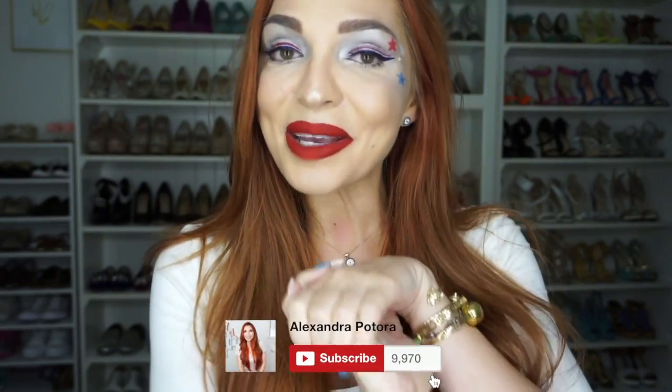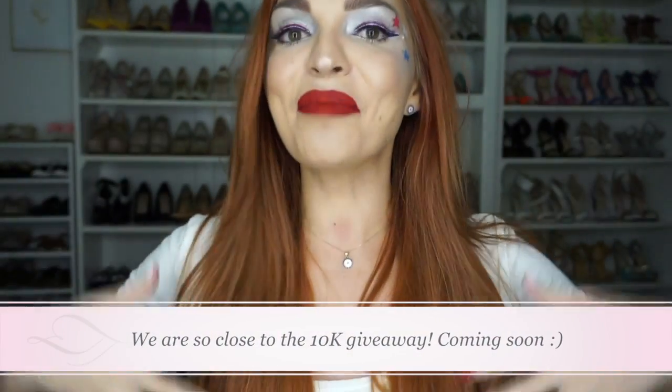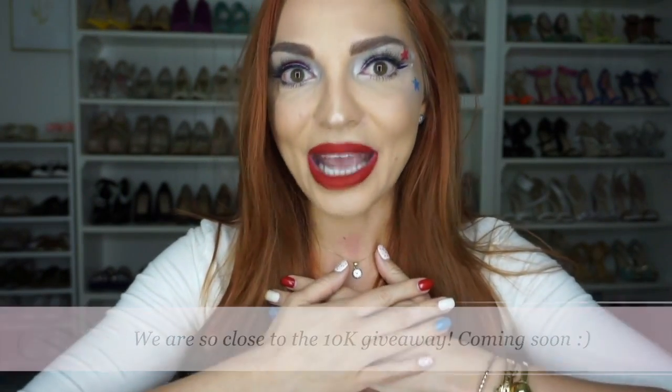Hi beautiful, thank you for watching. Today's makeup tutorial was nothing I had previously planned. It's just that I got so into the Olympic Games, I felt compelled to come up with something a little patriotic. Now I'm a very proud born and raised Romanian, but I'm also a very proud American, and my adoptive country US did so good at the Olympic Games that I just decided to come up with what we ended up ultimately with.